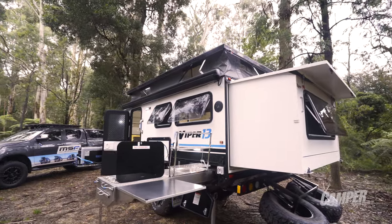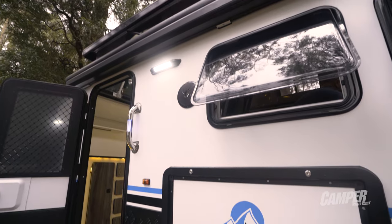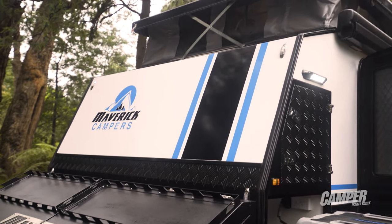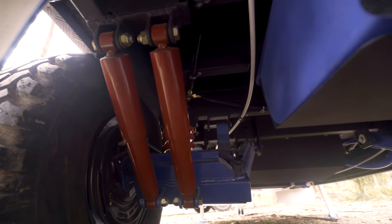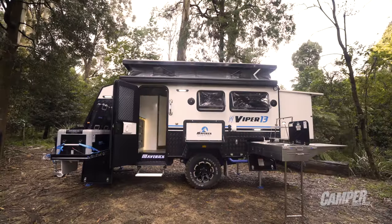The Viper uses a 150 x 50 x 3 mm chassis which is hot-dip galvanized. The body is composite aluminium panels over an alloy frame. We noticed a bit of slag on the chassis and a few joins were a bit misaligned, but nothing out of the ordinary for a low cost import.